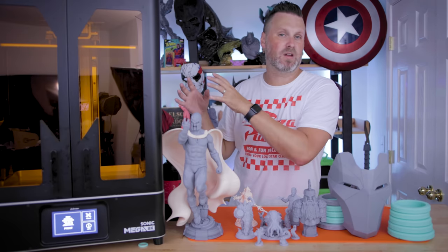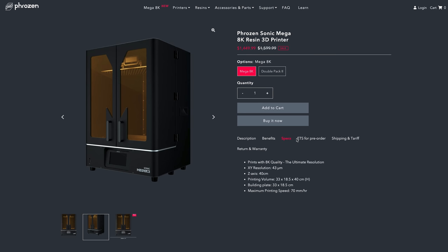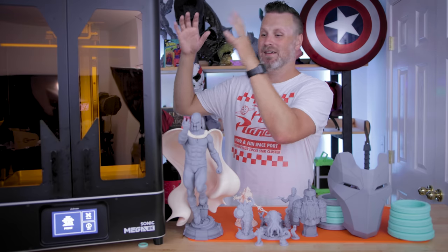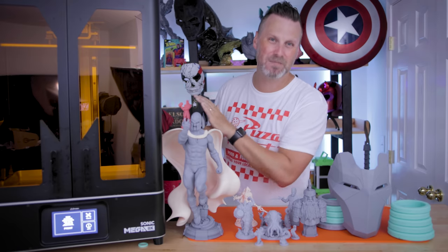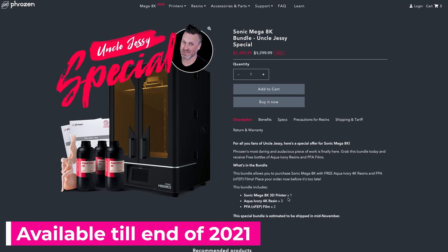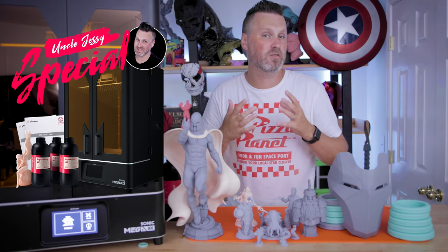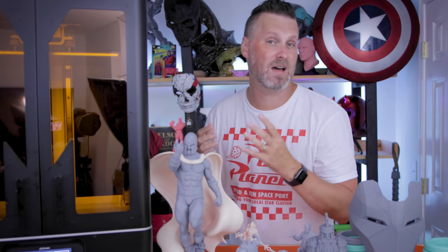One thing I haven't talked about is pricing — the unit currently sits at $1,450 on their website, which looks like a sale price. There is also an Uncle Jesse special that Frozen put together for viewers of this specific video at $1,500, which includes three bottles of resin and two additional NFEP sheets for the vat — things you'd otherwise have to buy separately. There is a note that units pre-ordered with this special are more than likely shipping out sometime in November of this year.